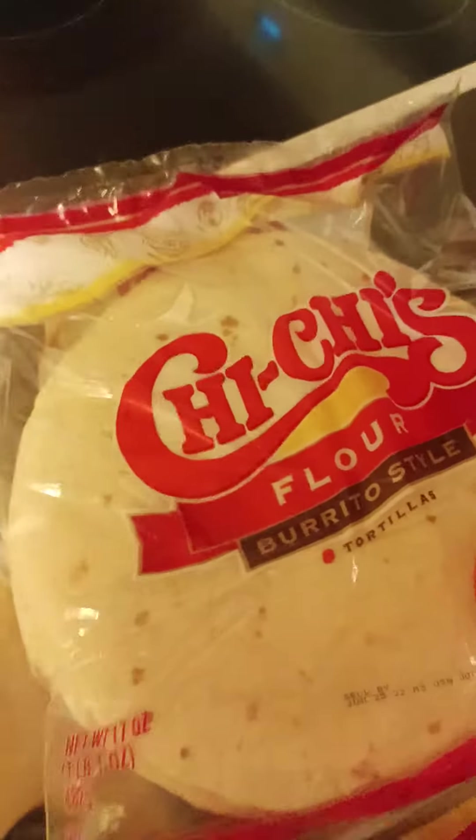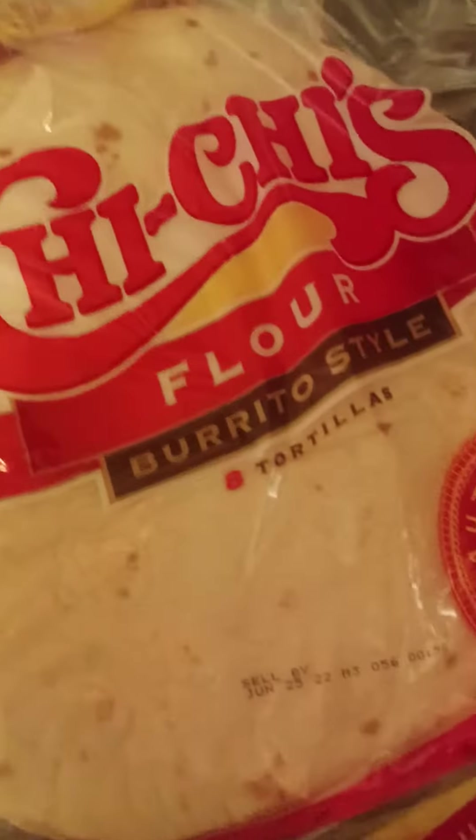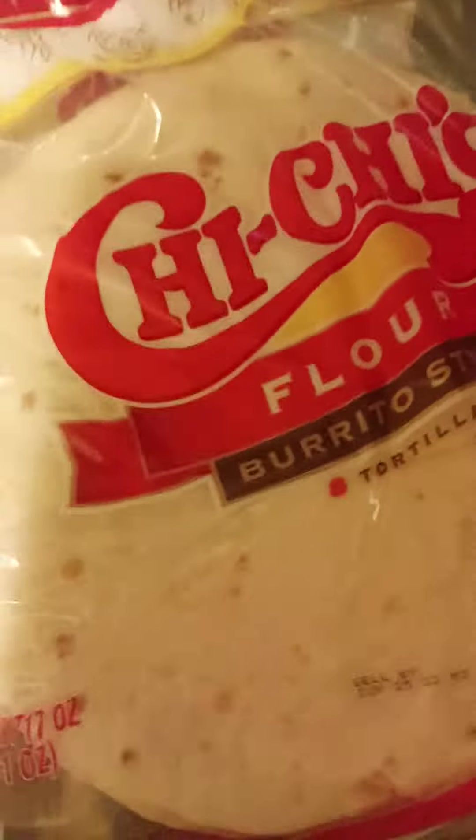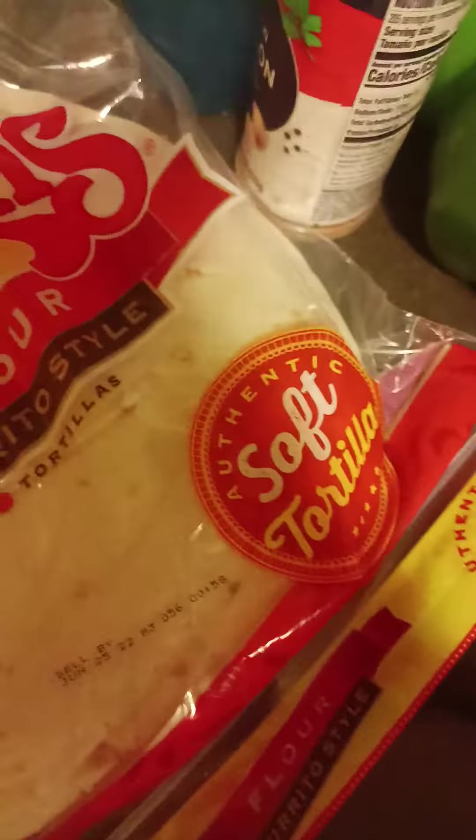Evening, ladies and gentlemen. Chee-Cheese, it's that time. You know how I get down with this one. You know this is the one that I like when we get here. This is when I do my chicken tenders and make the chicken wraps.